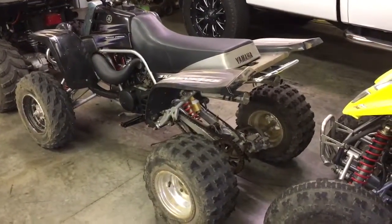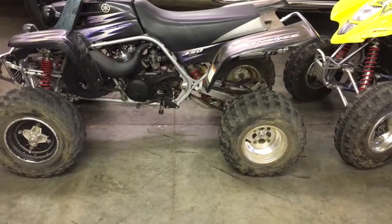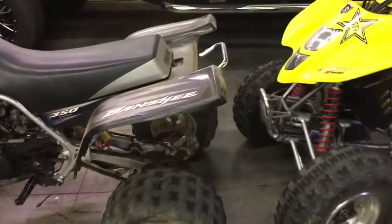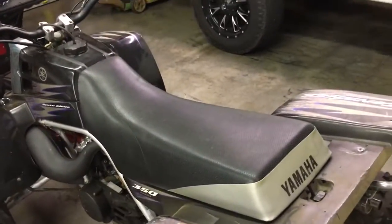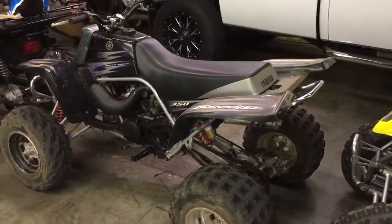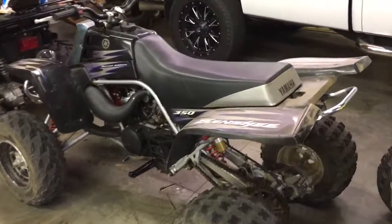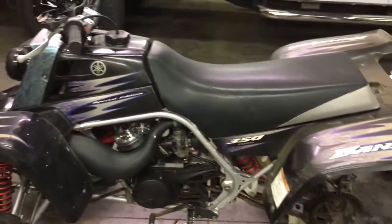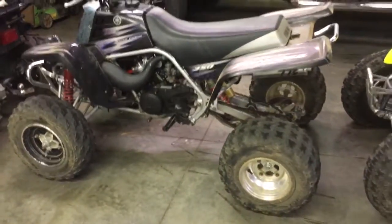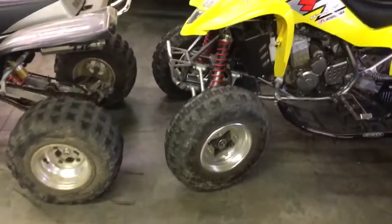We got it home and it didn't spark, but that wasn't a bad fix - just one of the TORS wires was unplugged because this bike has TORS deleted. Got it running and rebuilt the carbs, but noticed it was getting harder and harder to start. The previous owner must have put stock jets back in, because with 21cc domes, reeds, and pipes it had only a 200 main jet. We put a 300 main in and now it runs great.